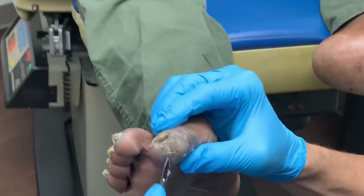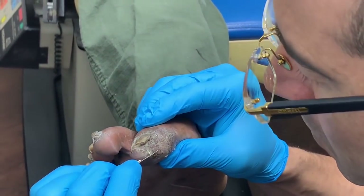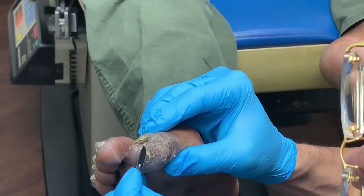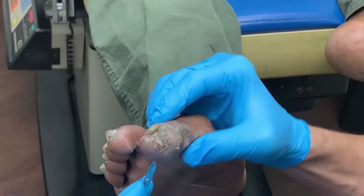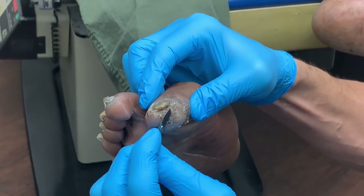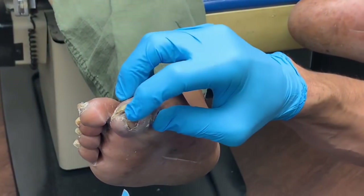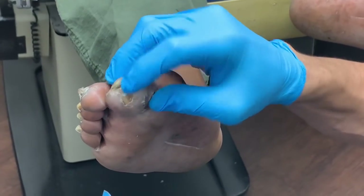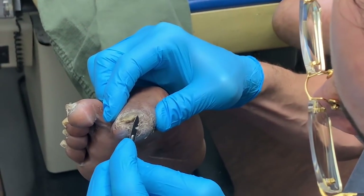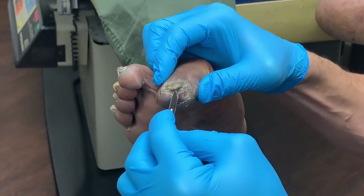Nothing there. Look at the front here. It's painful because it's like a pebble in the front part of his foot. Does that hurt a lot in there? You haven't seen any drainage or anything from here lately, right?